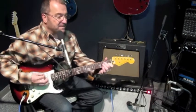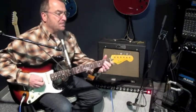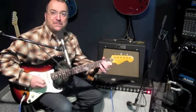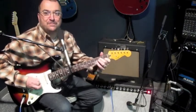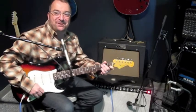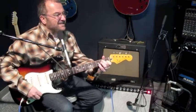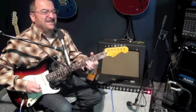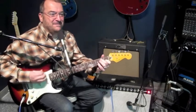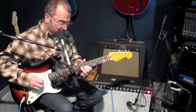Here's the neck pickup. That's a pretty cool sound. The front two together is cool too.